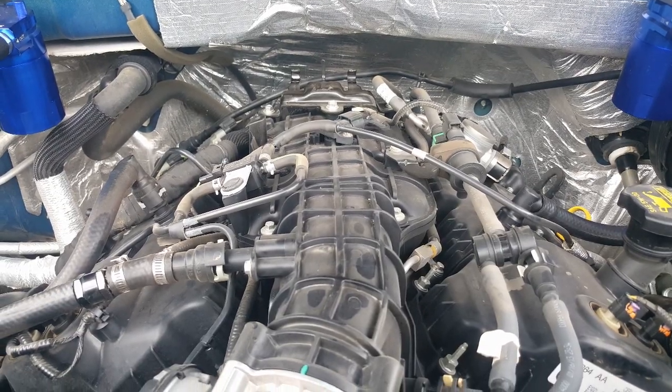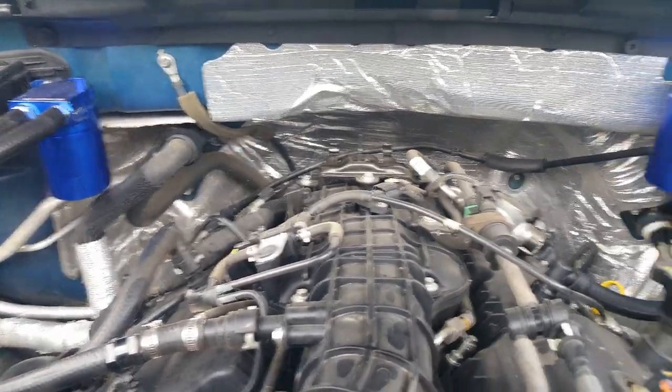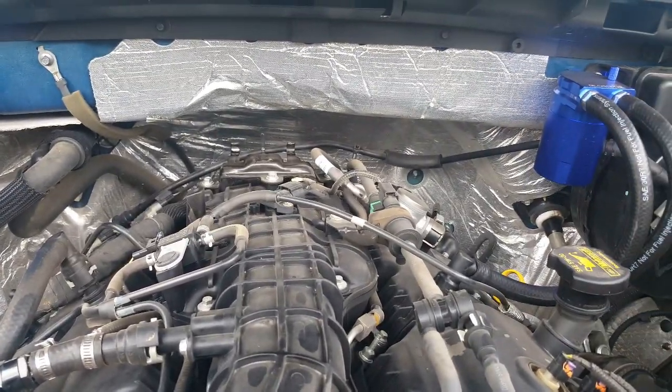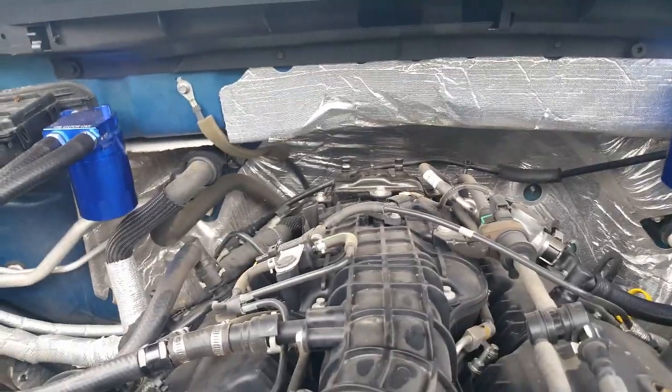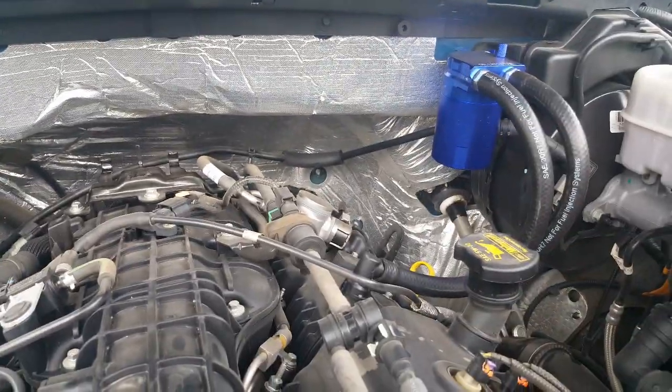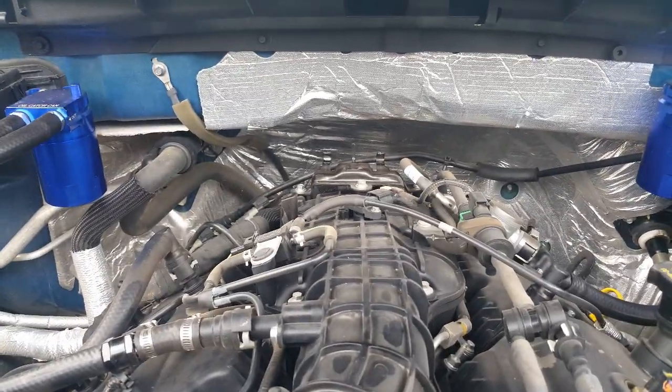I think your best bet is to put this system on, then take your intercooler off, dump it out, and clean it out real good. These catch cans will catch the majority of the oil, the oil vapor, the moisture, and the general crud that normally circulates through the system — and that's what you want.